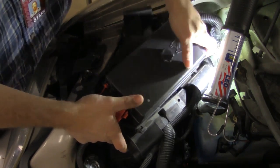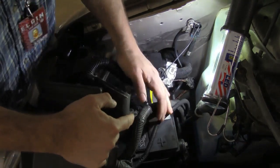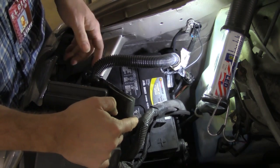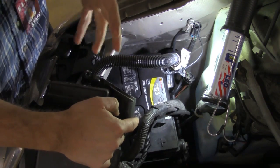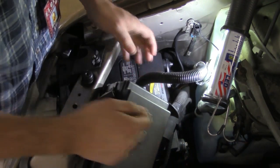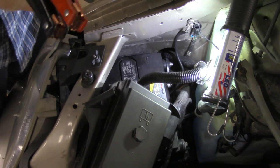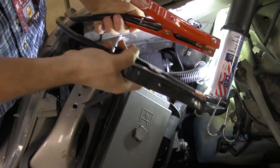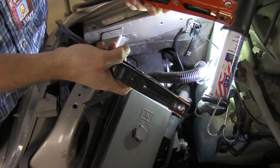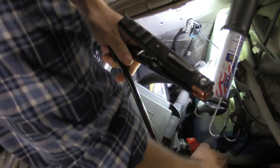I'm going to pull this accessory box up and move it off to the side. Once I do that you can see I expose both the positive side of the battery terminal and the negative. It is a side-post battery, which makes it often a little bit more difficult to get to as far as the clamps go. Now I've got my two leads off of the VAT40 — my positive lead and my negative lead — and I'm going to connect these directly to the battery terminals. Our VAT40 should come to life shortly after that.